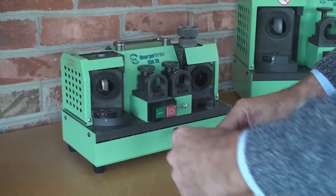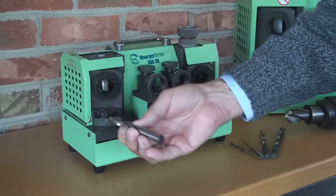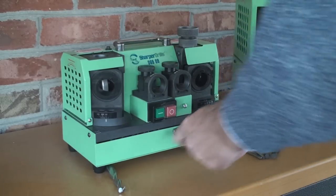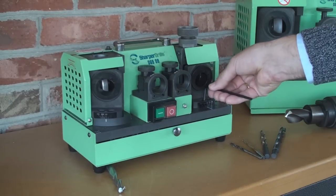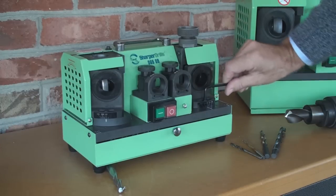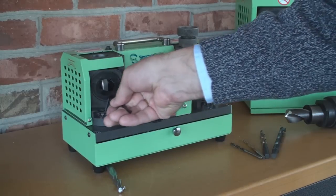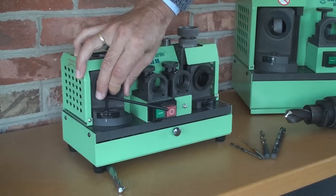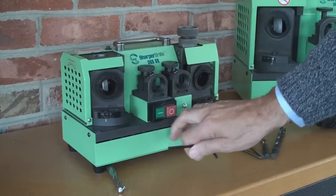In order to start we first need to check if the machine is set up correctly. We have CBN wheels installed, which is fine for all types of drill material other than solid carbide. We don't have a solid carbide drill here so the wheels are set up. Next is to set up the ports for the right angle. The grinder was used to sharpen 118 degree drills so we need to reset the ports. We unlock the port and slide it to the 135 degree position, lock it back into place, and do the same on the other side. The grinder is ready now.